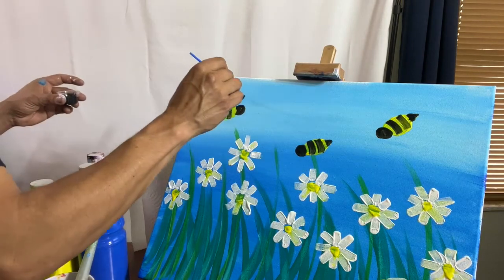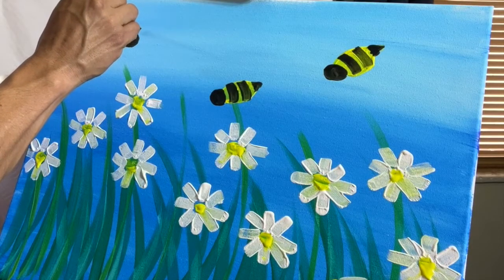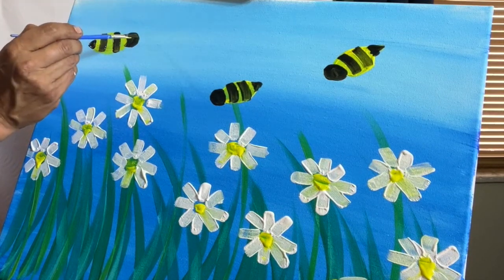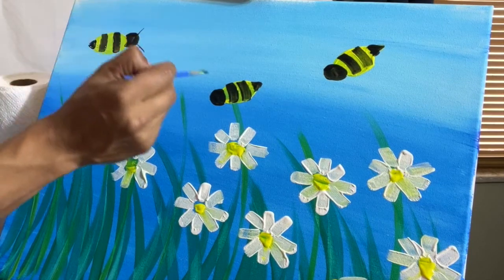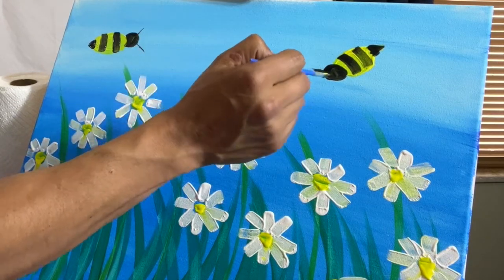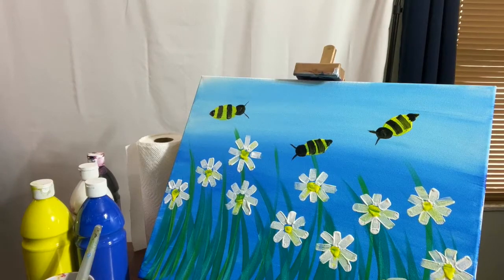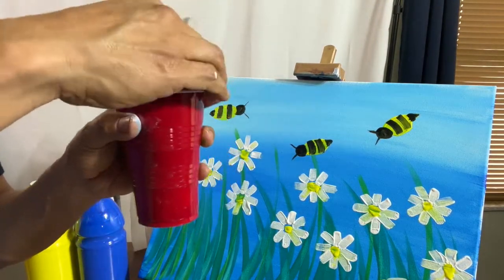Now we're gonna do the antennas — we're just gonna do two little lines, barely touching the canvas. Vamos a hacer solamente dos líneas, apenas si tocamos el canvas. One, two — uno, dos — for each bee. Now we're gonna clean the brush again, make sure it's really clean, because now we're gonna use white. Asegúrese que esté bien limpia, porque ahora vamos a usar el color blanco.